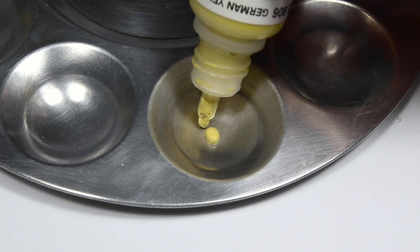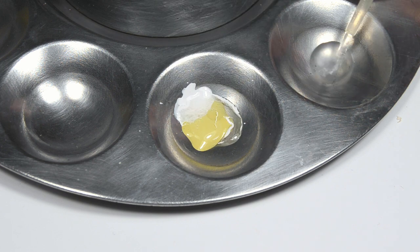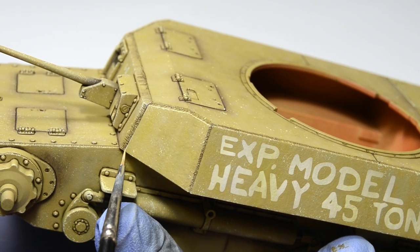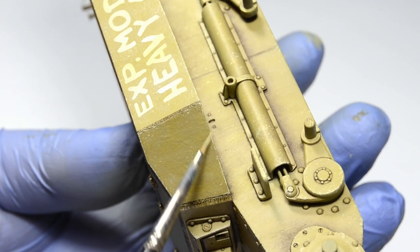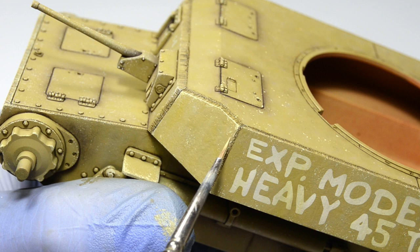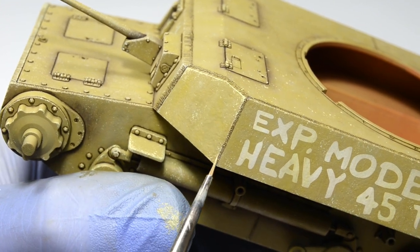Let's once again use the same acrylic mixture: six drops of German Yellow, two drops of white, two drops of acrylic retarder and one drop of tap water. The most efficient way is to start by outlining each panel with the side of your brush. Turn the model around if you need to — it's important to be as comfortable as you can. Then you can start expanding some of the worn edges towards the center. Those sponge-applied chips will serve as your guide and make this process a lot faster and easier. We're basically just highlighting those worn edges and then connecting some of the smaller sponge-applied flakes into slightly bigger chips. The entire process is quite straightforward, but it takes some patience.